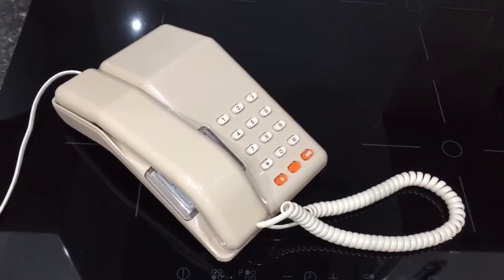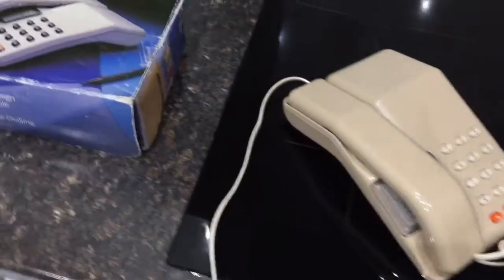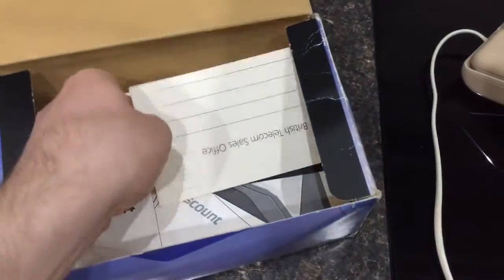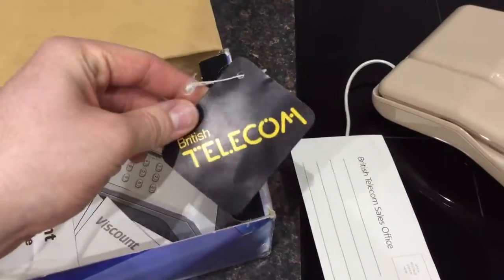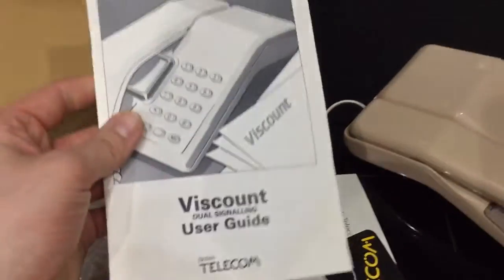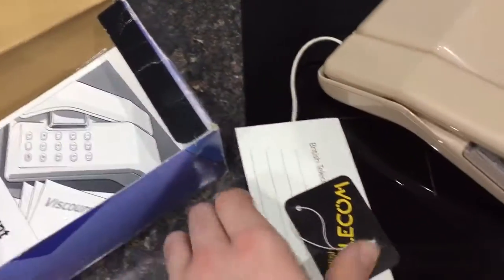All the original bits and pieces are in the box — the guarantee card, the little swing ticket which was on the handset, the card, and of course the manual, so that's cool. The original bags and things are in there as well, so that's really nice to have.